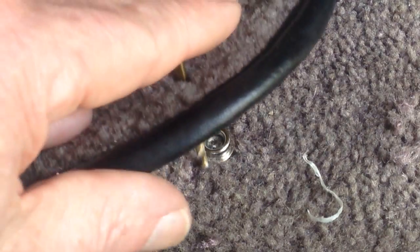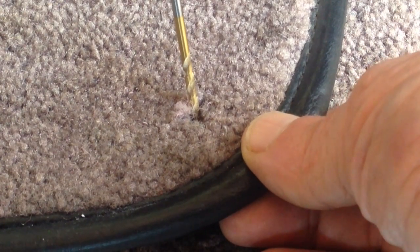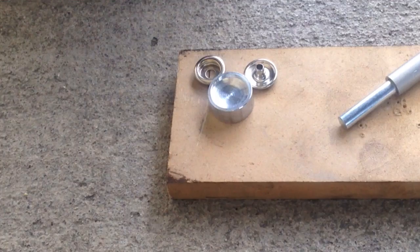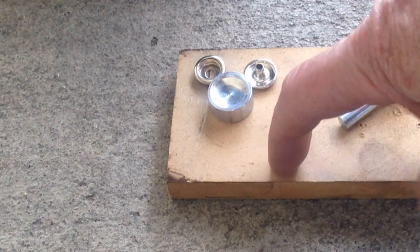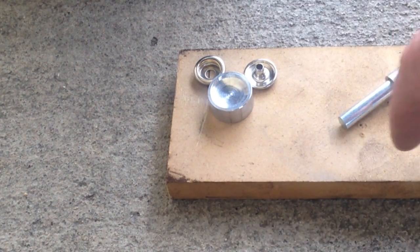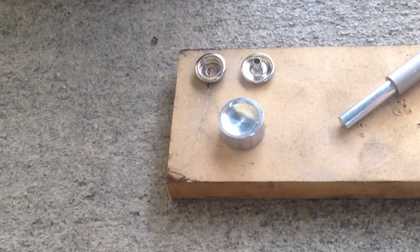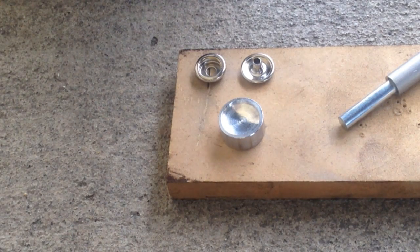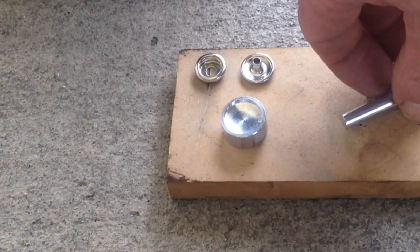I still have my drill bit exactly where it needs to be to mount the upper portion of the snap. I find it's always good when you're pounding something to do it on a hard surface like concrete, then use a piece of wood or particle board to help absorb the impact and not scar things up. Now I'll bring the carpet over, sandwich it between the two snap parts, fit everything in, and whack it with a hammer.